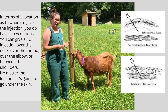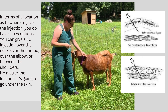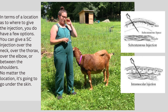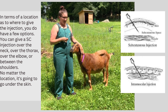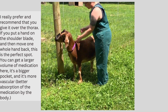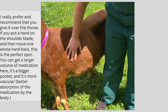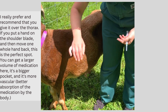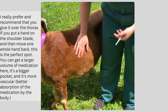Now in terms of location on where to give the injection, you do have a few options. You can give a subcutaneous injection right here, you can give one right here, a lot of people like to give one right here at the elbow, or you can give it right here. I really prefer and recommend that you give it in this location here. If you put a hand on the shoulder blade and then move one whole hand behind that, this is the perfect spot. I think this is a more forgiving location because you can get a larger volume of medication in here — it's a bigger pocket, so it's easier to hit.